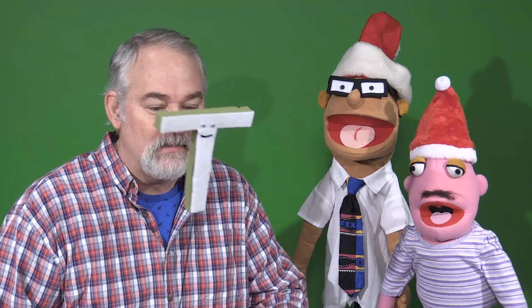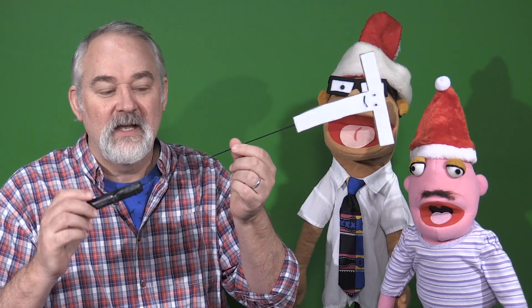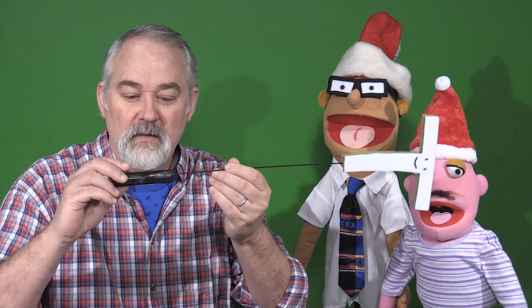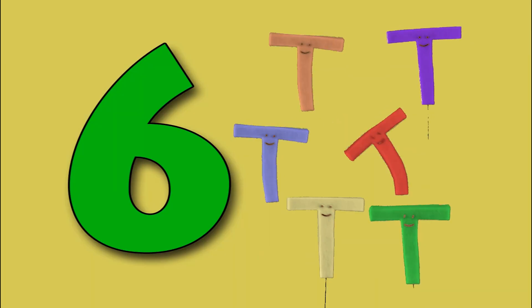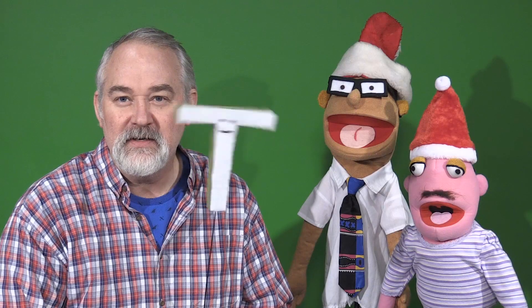I don't know if you remember, Timmy did a song called The 12 Days of Christmas, and this was one of the puppets. If you can see here, it's just clothes — a clothes hanger with a piece of wood taped to the end and some foam. I'll zoom in so you can see, but on the other side I put white felt, some eyes and a mouth. On the sixth day of Christmas, my true love gave to me six teas a-playing.